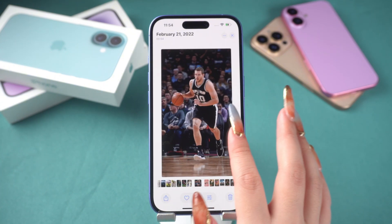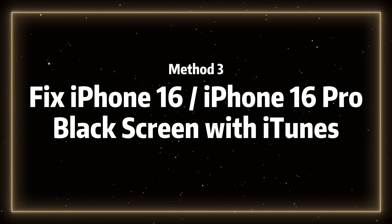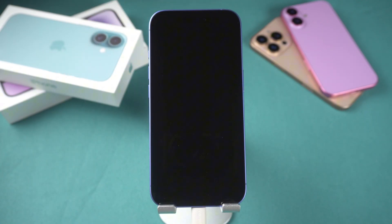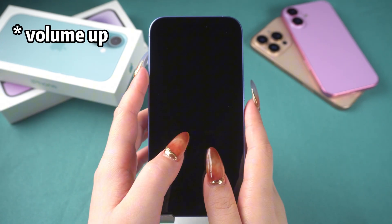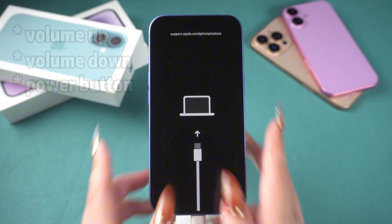If you have iTunes, you can try Method 3: Fix iPhone 16 black screen with iTunes. Connect your phone to your PC or Mac, and put your phone into recovery mode. Press the volume up button, then the volume down button, and then hold the power button until the recovery mode screen appears.